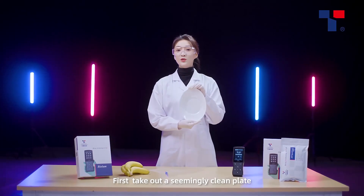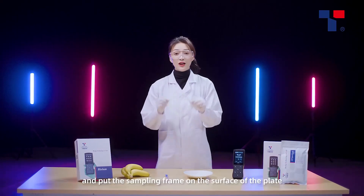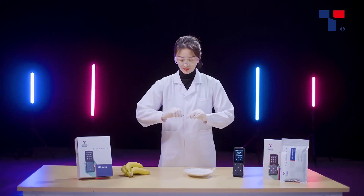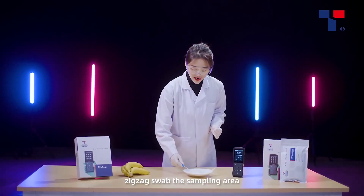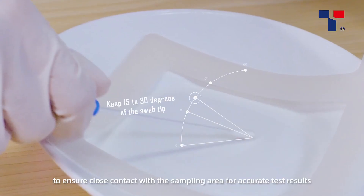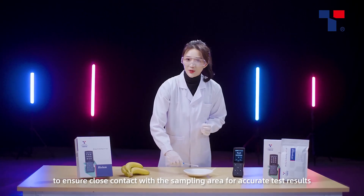First, take out a seemingly clean plate and put the sampling frame on the surface of the plate. Then, take out the swab. Zig-zag swab the sampling area and rotate the swab tip while swabbing to ensure close contact with the sampling area for accurate test results.